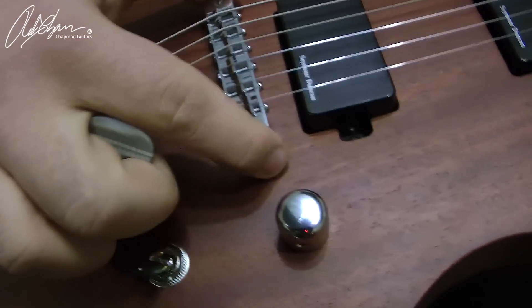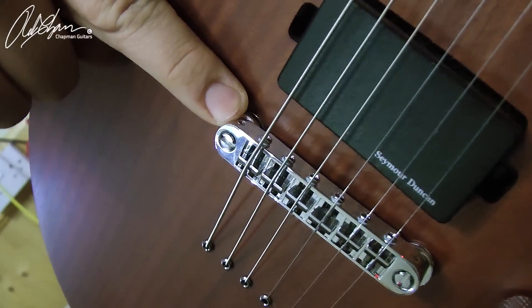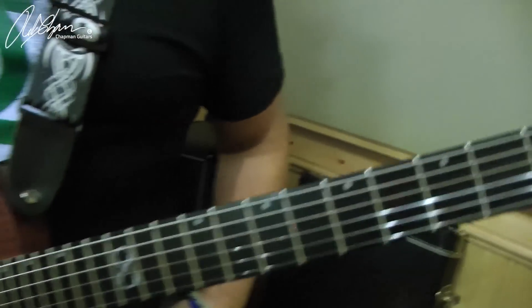This is the Tone Pros bridge — it's a really, really solid bridge. To adjust it you need to get your Allen key in there, so it's really, really stable. Sounds great. It's got Grover tuners on it, and a three-piece maple neck which is really, really sturdy. So the whole guitar is basically just built to gig.